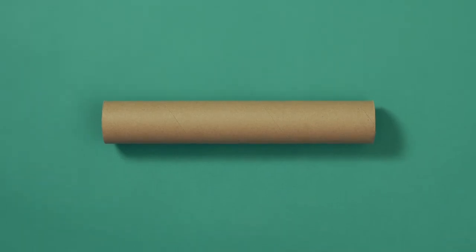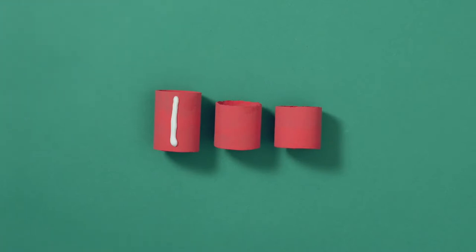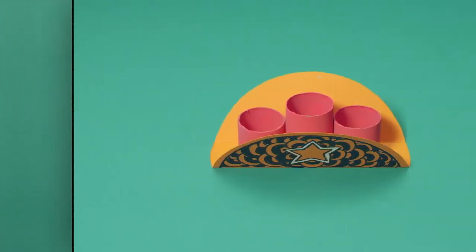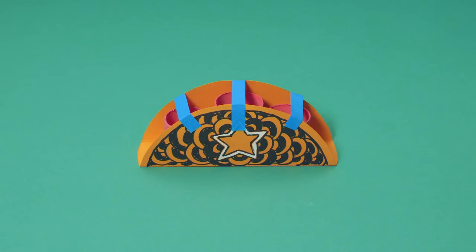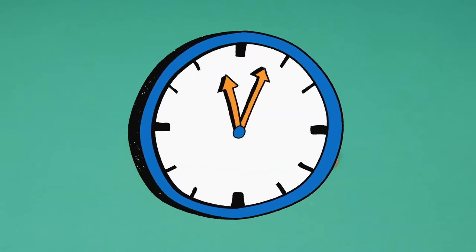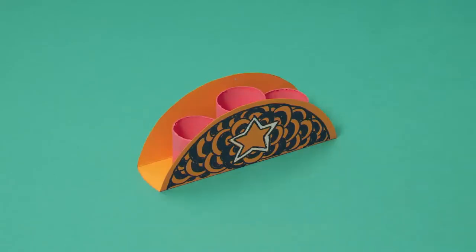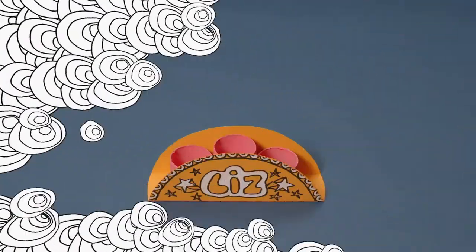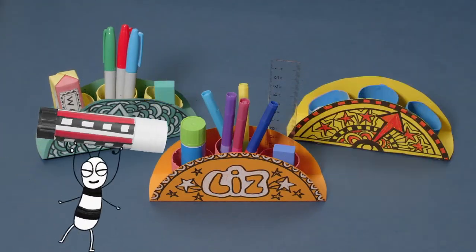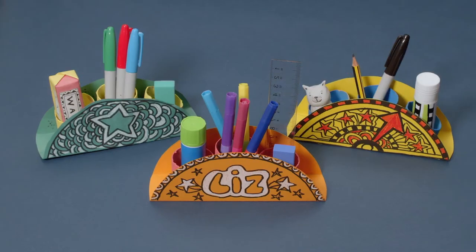Take your cardboard tube and cut it into three smaller tubes of different sizes, like this. Now you can colour them in with paint. Add a blob of glue to the front and back of each tube, and sit them inside the circle. Fold the sides up to meet the glue, and hold it all together with sticky tape. Leave the tape on until the glue dries and everything is stuck together. When the glue is dry, carefully remove the tape — and you have your pencil holder! You can fill it with all your pens and pencils. Awesome!